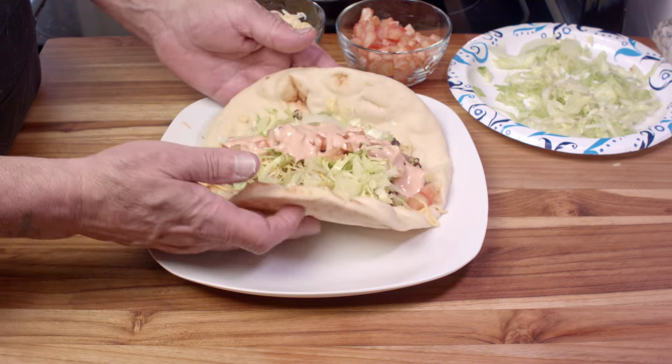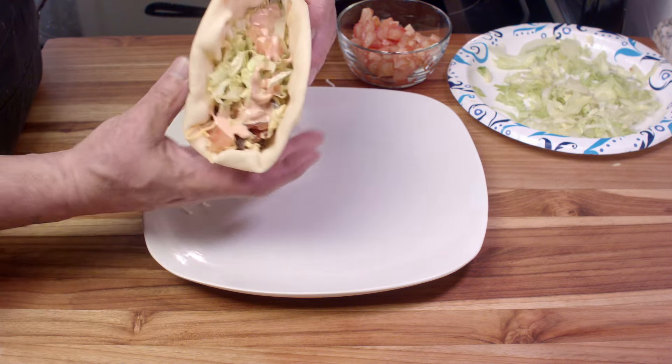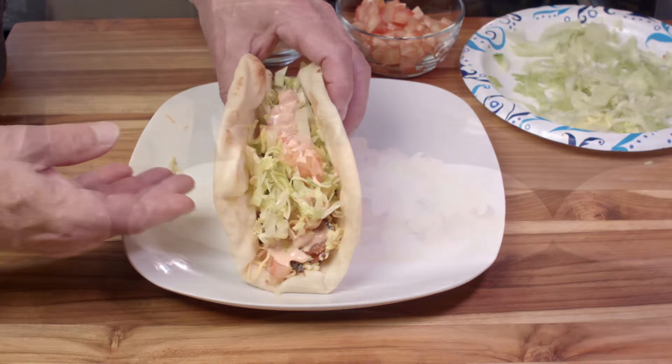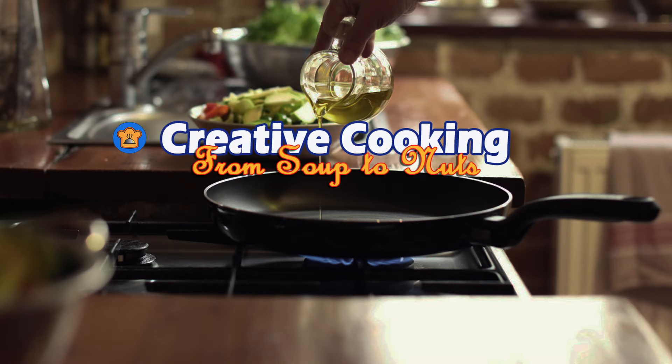These things are delicious. You can fold them up, you can load them up as much as you like, and you're in for a good treat. I do hope that you give it a try, and I hope that you come back each week for more great videos made for people who like to cook. Bon appétit.